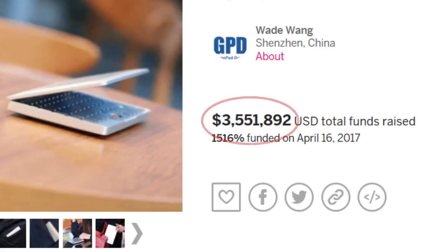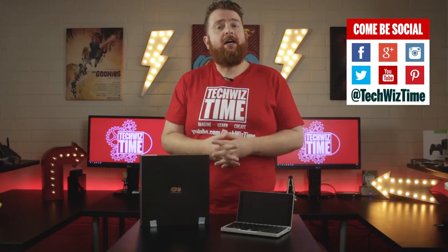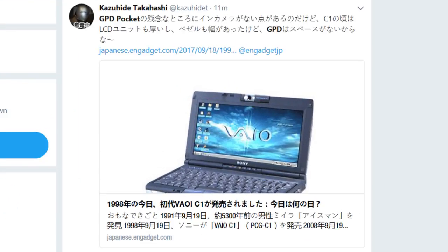For those who think that this device is pointless or shouldn't even exist, then tell the people over on the crowdfunding page. Now granted, the GPD Pocket is a niche device and it has a very niche audience. To give you an idea, the GPD Pocket is huge in Japan.